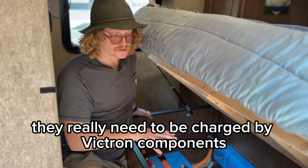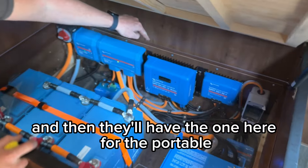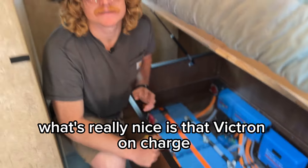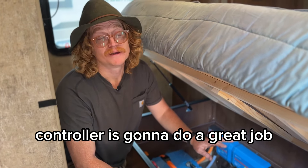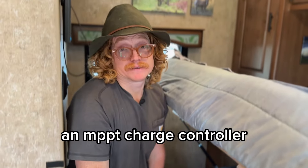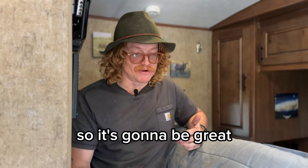With these Victron batteries they really need to be charged by Victron components. For this customer they'll have two MPPTs — the larger one for the roof solar and a smaller one connected to the portable port we built. What's really nice is that Victron charge controller is going to do a great job versus the built-in charge controller on portable panels, which often isn't even an MPPT — it's a PWM charge controller — and it's definitely most of the time not Victron.